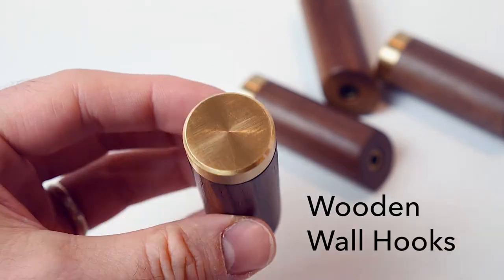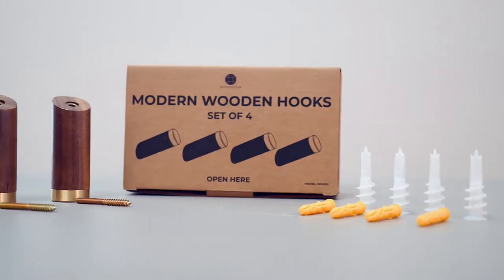Hang your coats, jackets, hats, and more in style with these modern wood wall hooks.